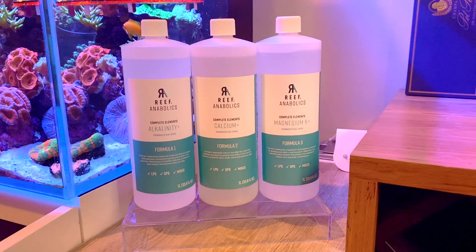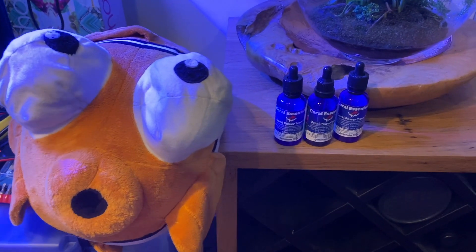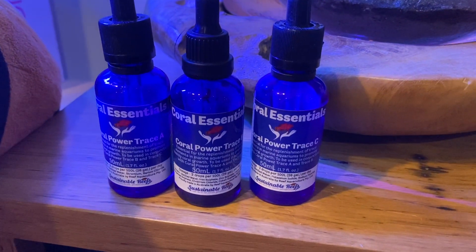For my slightly depleted strontium, lithium, and iodine I have a few options — I have both the Reef Anabolics complete elements range of trace and the Coral Essentials Power Trace ABC at my disposal. They can both be dosed either manually or hooked up to dosers or even mixed with two-part. As I'm still adjusting to my calcium reactor and it will take likely another three months and another ICP test to really dial in consumption, I'll be dosing manually for now. Coral Essentials Power Trace A contains strontium and C contains iodine. For Reef Anabolics, Reef Growth contains strontium, Reef Halogen contains iodine, and Reef Metals Pro contains lithium. I'll attempt to raise my strontium and iodine slowly, though I'm not too worried about lithium as even Triton classifies it as a not-important element.